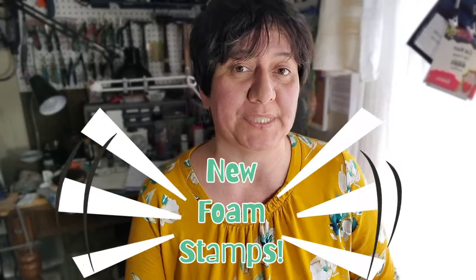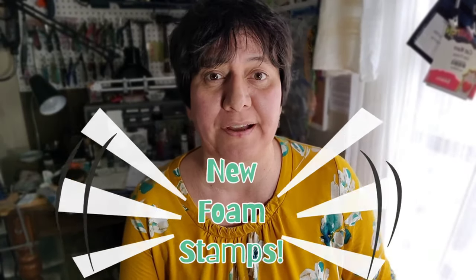Hey guys, Kat Kerr, and I am so excited to tell you that I have a new line of foam stamps coming out with Joggles.com. Now, I've had quite a few releases with Joggles, and every time I am just as excited as the last. And the reason for that is because I love playing with foam stamps.